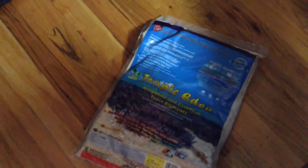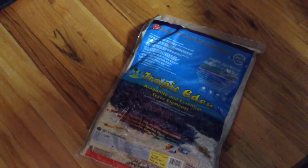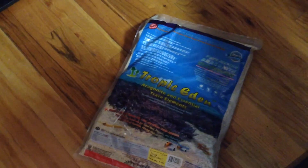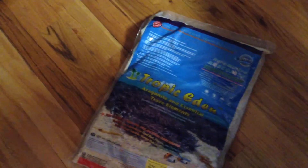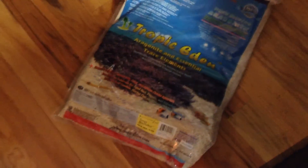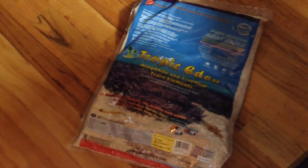My next order was supposed to be the second-to-last order — it included another pump, potentially a skimmer I've narrowed down to two options, a wave maker, a controller, and carbon and phosphate media. About a couple thousand dollars worth of gear just got lost in their shipping system and never went out. But good customer service over at Bulk Reef Supply, and I look forward to eventually getting that order in.